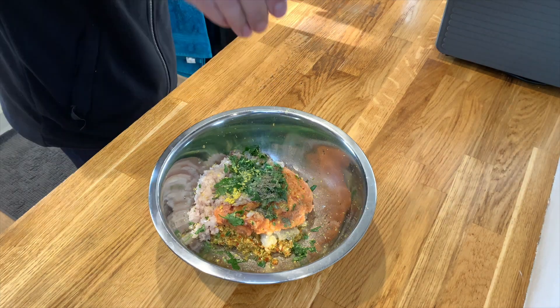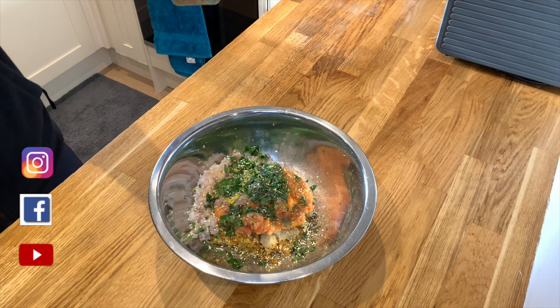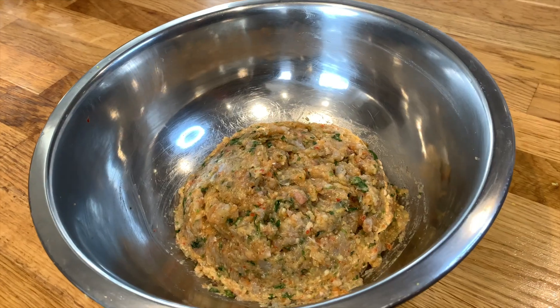Add some salt, pepper, and some seasoning as well if you want to boost the flavor. Then add a touch of sesame oil. Mix it, then drizzle it with some lemon juice. Mix it again and that's it.